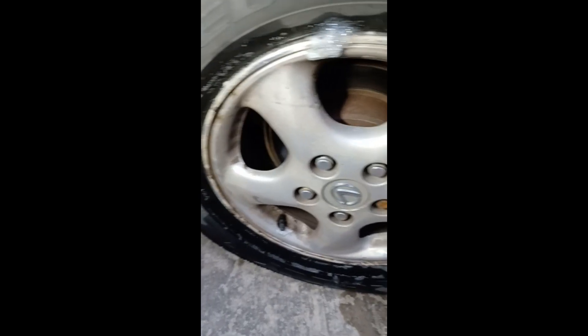Here we have a tire with no apparent reason for going flat. The tire looks good all the way around. All you have to do is get yourself some dish soap in a jar and a paintbrush, and paint it around the rim. I already found the leak here — see where it's bubbling up?